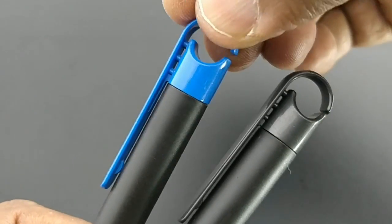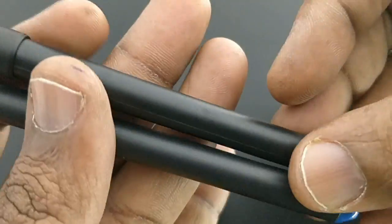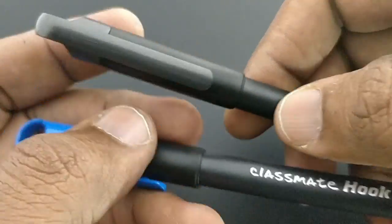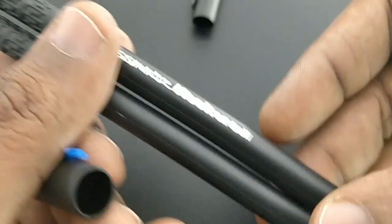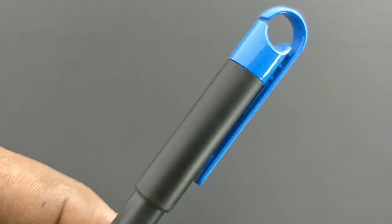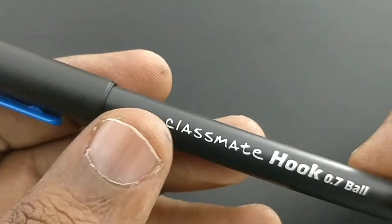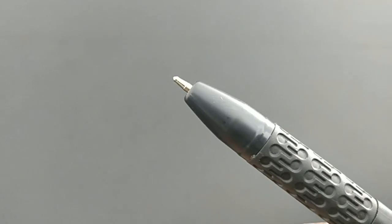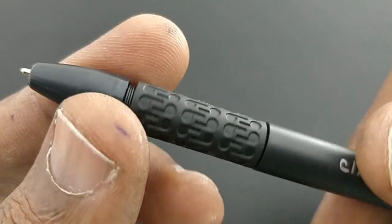This is the Classmate Hook Ball Pen. The clip itself says it is a hook concept or theme, followed from Classmate. We already have the Classmate UVO pen with the same black theme, but this pen comes with a gripper and a hook theme. This pen looks something unique from a regular pen nowadays, and even the grip gets the design of a hook.